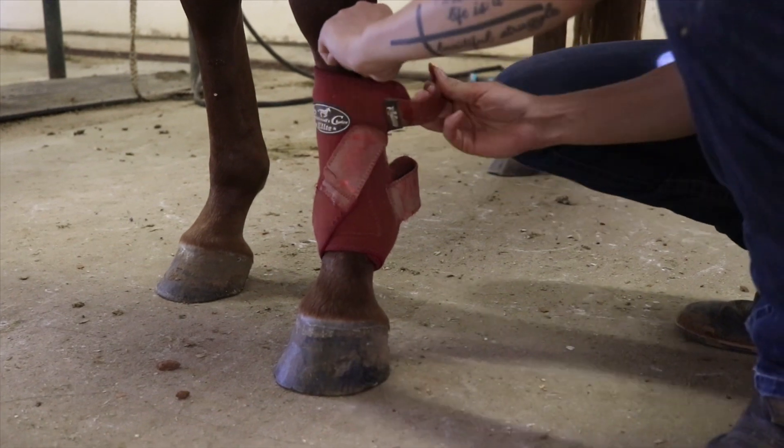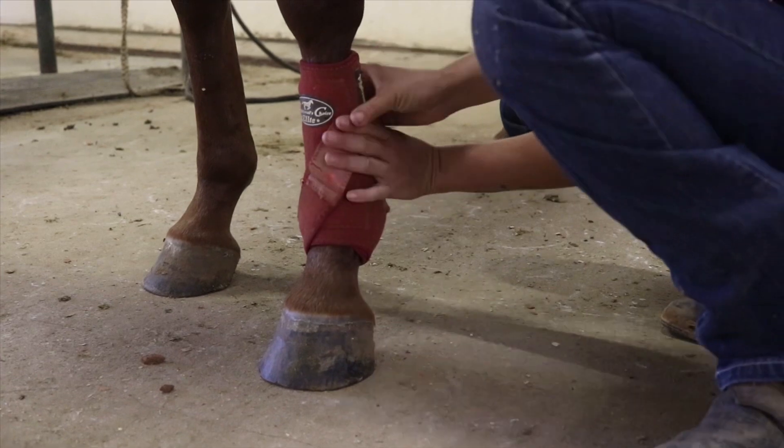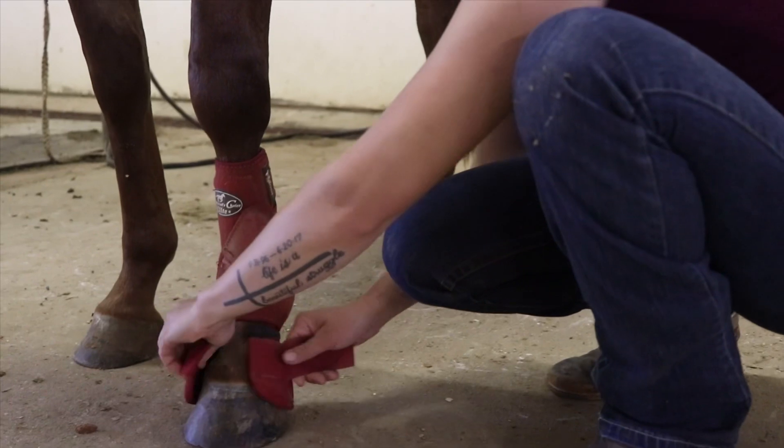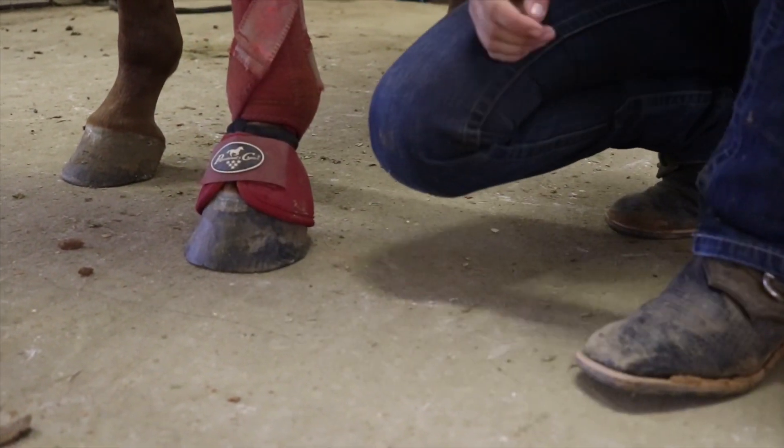Then I'll do my top one and my bottom one, and then I'll put the belt underneath.